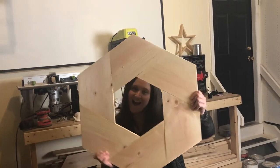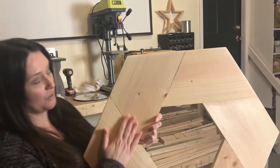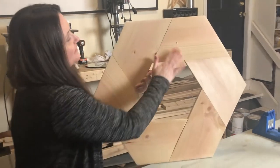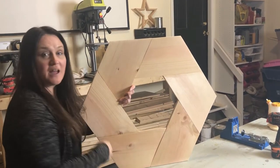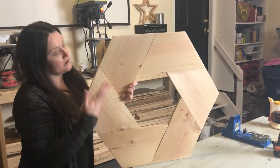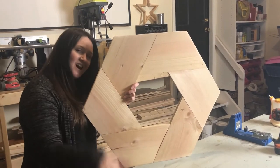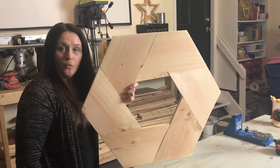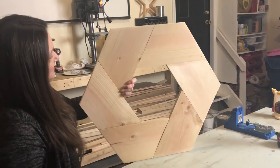Pretty neat, right? Now we're going to give this whole thing a really good sanding, then we're going to start creating the raised edge around the frame. After that we can paint it, stain it — whatever you want to do — and then attach the mirror on the back and we'll have a cute wood framed mirror. It came together pretty quick so far.